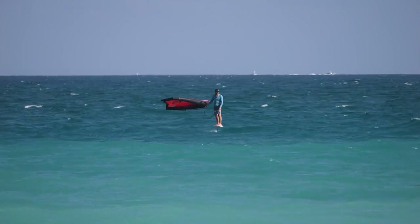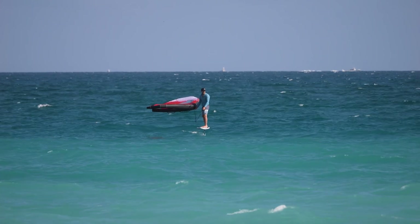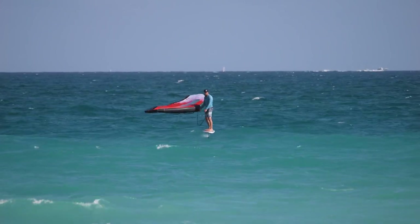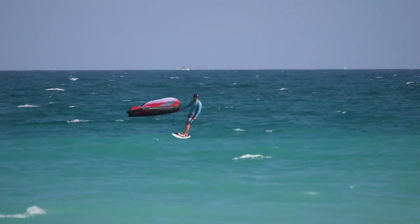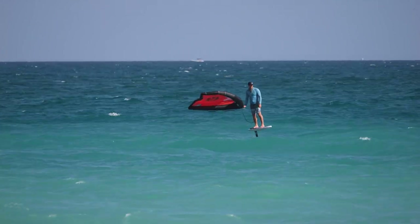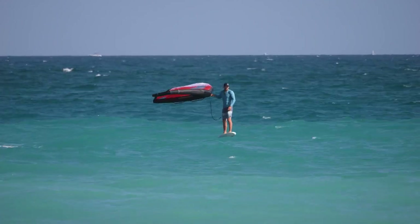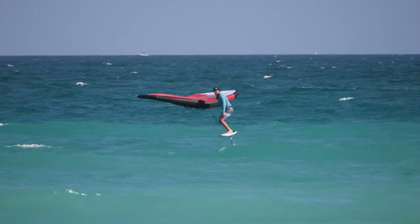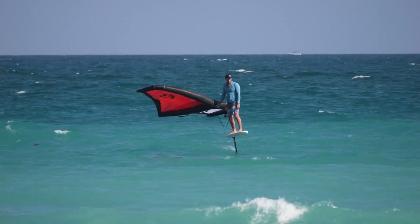Let's see how long we can stay on this little ankle-high wave. A nice thing about these high aspect wings is even when they're small, they have great lift. This 800 is probably the equivalent of like a 1200 or 1300 of the old mid-aspect to low-aspect wings. There's really not much wave here, and except for that little pump, I don't have much of a hard time staying on it.